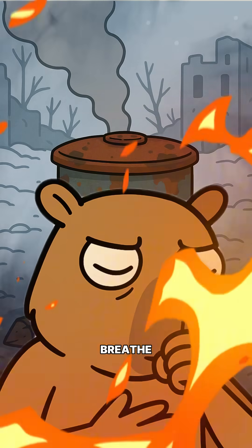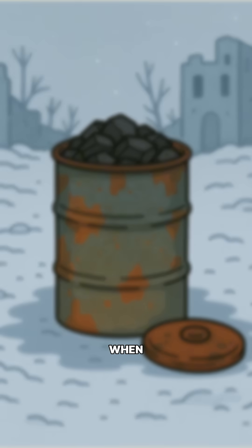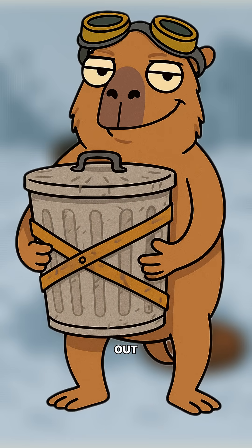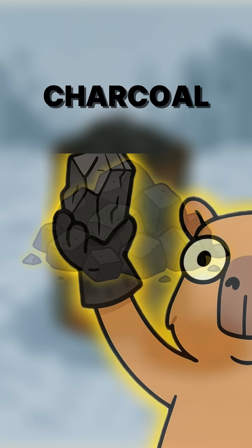Smoke will leak. Don't breathe it unless you want a cough that rhymes with death. When the smoke stops, pull it out, let it cool, and open it up. That light black stuff? Charcoal.